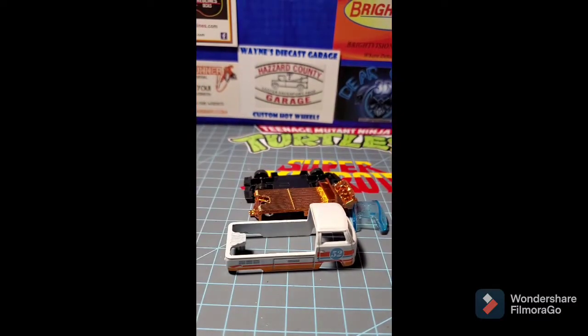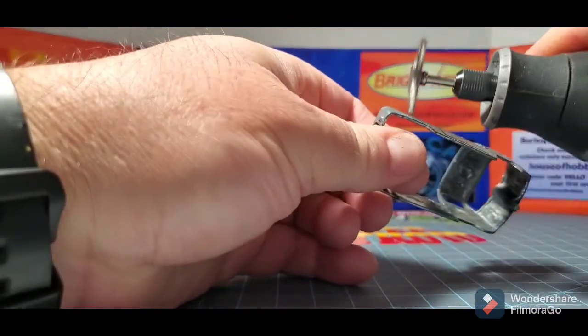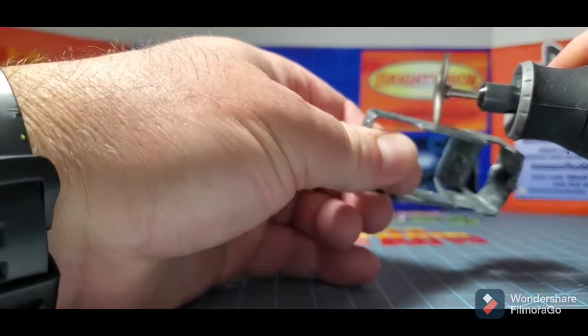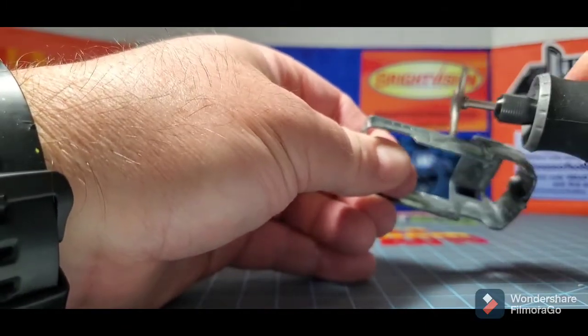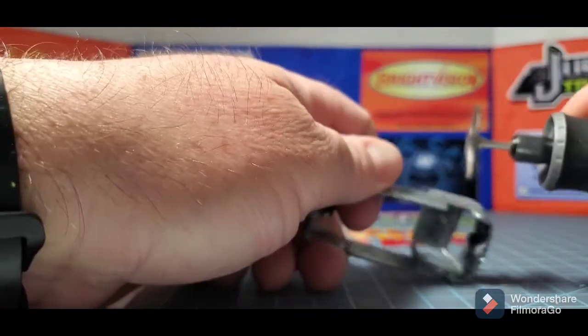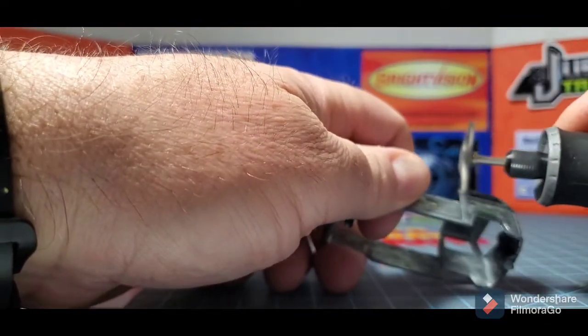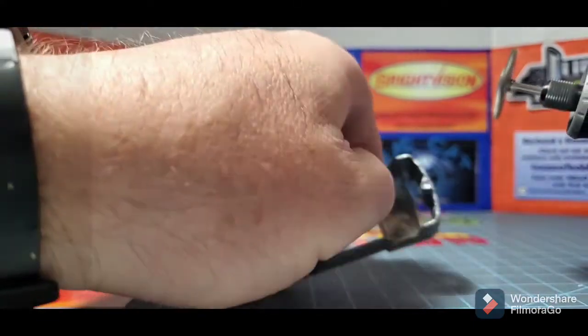I'm just going to wire brush it off a little bit. This helps the sanding process — it gets that residue off so you can sand it easier. I've always done it and I think it makes it a whole lot easier to sand.